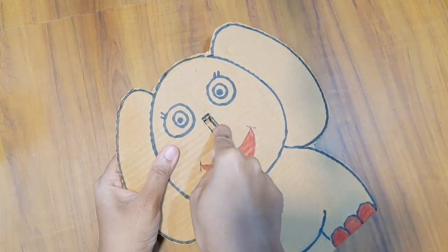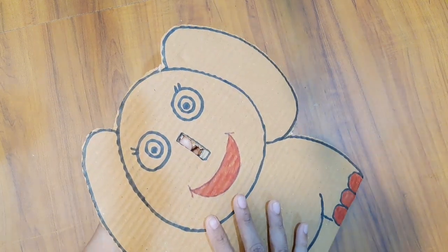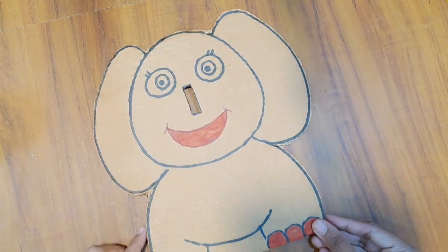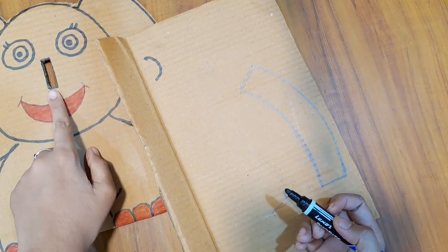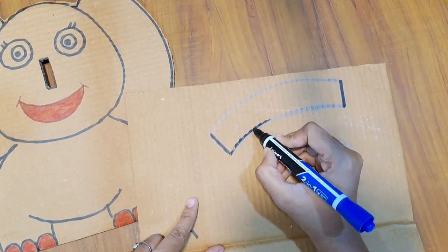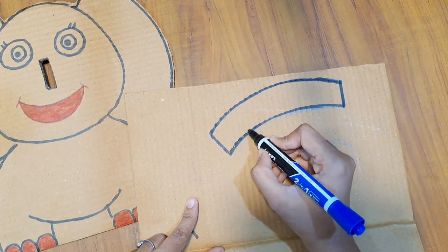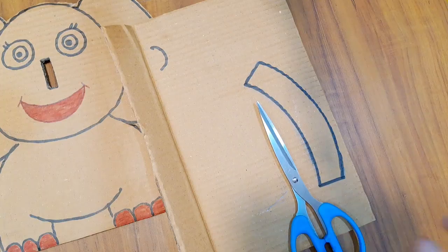So this is how to remove this part. Next is a piece of cardboard. This is how to drop a shape, how to break a shape, how to cut this length, and how to cut a shape.